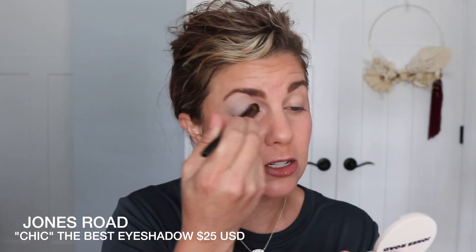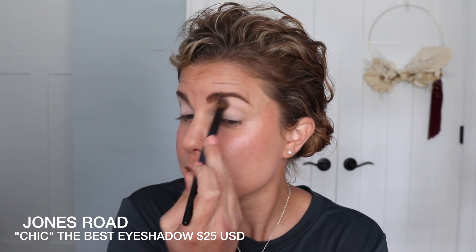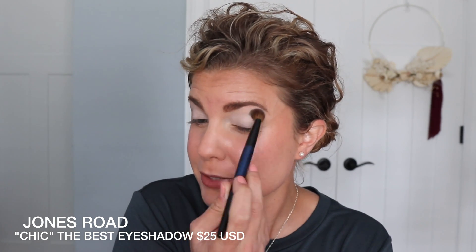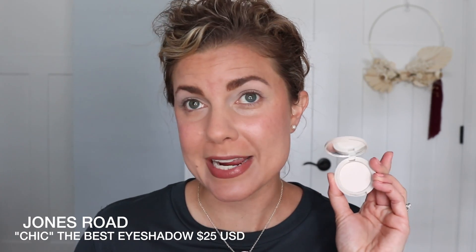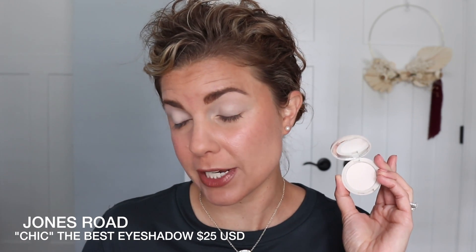A lot of these shades are more gray-toned and have a really pretty, just glamorous look about them. I've been trying these, so I have thoughts — they're not true first impressions by any means. I did just get them but I was playing with them all yesterday because I was so excited. So this is Chic — the lightest shade in the new line of eyeshadows by Jones Road.